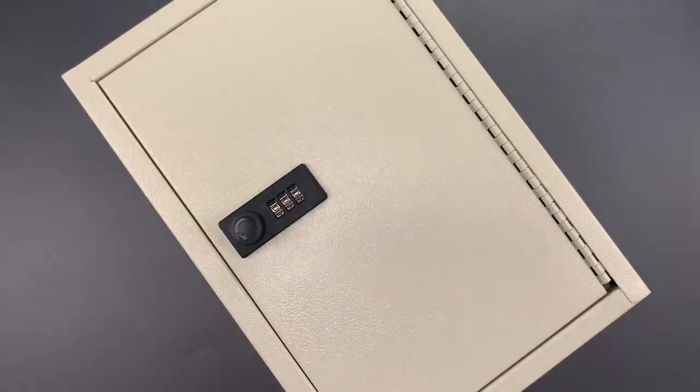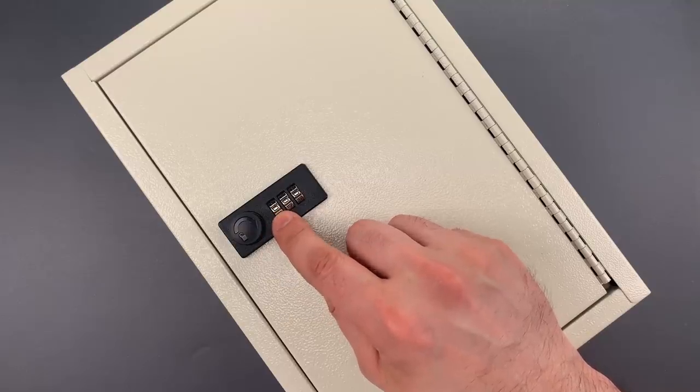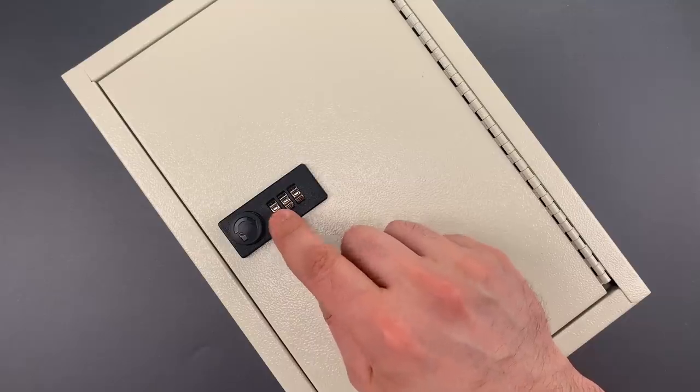I will show you that, but we also need to talk about one of the more bonehead security flaws I've ever seen. The gaps between the lock body and the code wheels are so sloppy that I can just look through them and see the combination. So let's do that first.